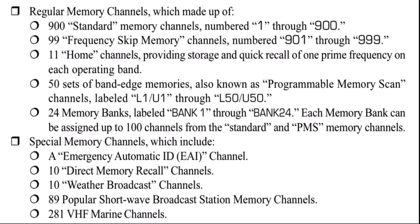This radio also has a very extensive memory. There are 900 standard memory channels, 99 frequency skip memory channels numbered from 901 to 999, and 11 home channels which provide a quick, easy way to access the frequencies you normally use — like your home repeater or your simplex channel. There are also 50 sets of band edge memories used in the programmable memory scan, which we'll talk about in a little bit. There are 24 memory banks as well, labeled 1 through 24, and you can assign 100 channels per bank. So say you travel a lot and you put all of your home repeaters in bank number one.